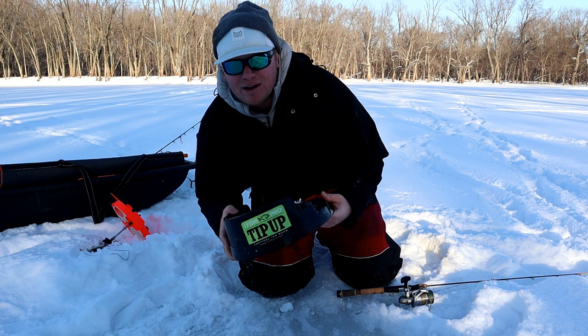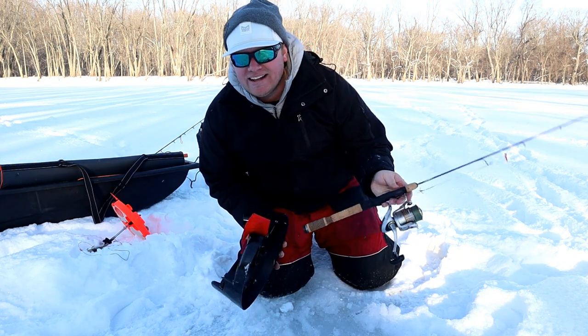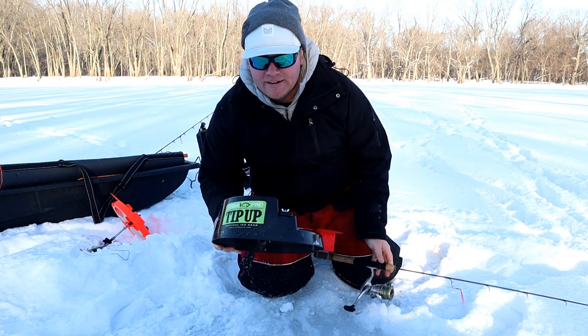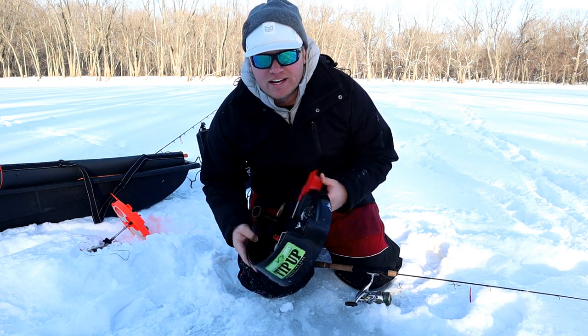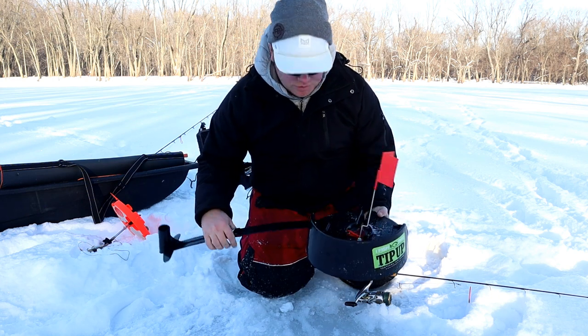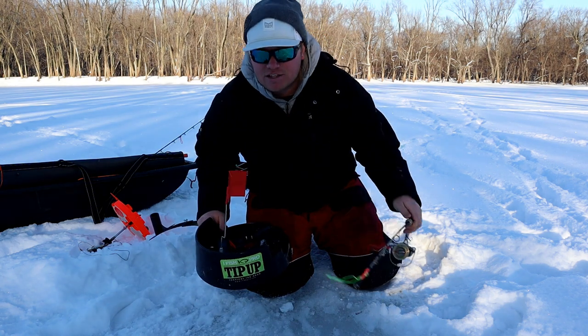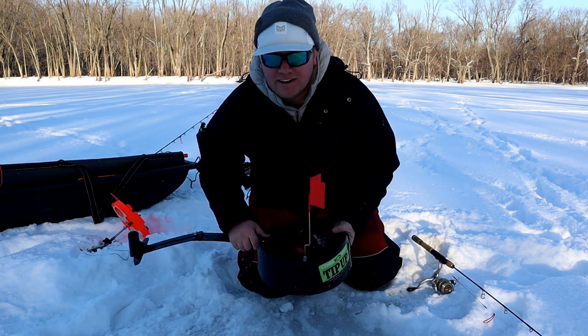I'm going to set an iFish Pro up — this is kind of exactly what I designed this rod for, though I'll probably use it for jigging and other stuff too. So far this has been my favorite thing for catching pike. If you've never used one of these, it's basically a tip-up where you can put whatever rod you want in. I'm hoping this rod is going to be durable enough to handle a nice big bite. Let me get this set up and get a nice big sucker minnow on it.